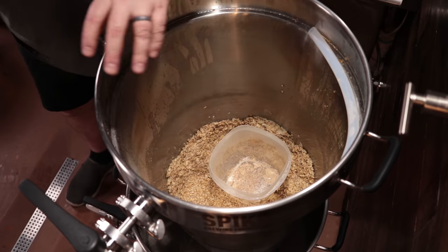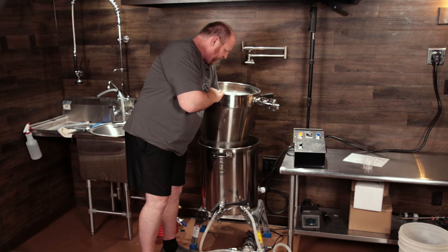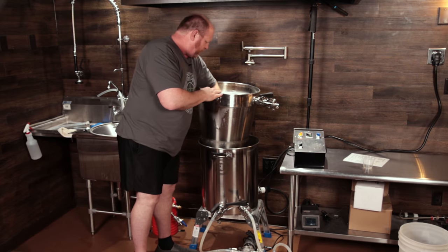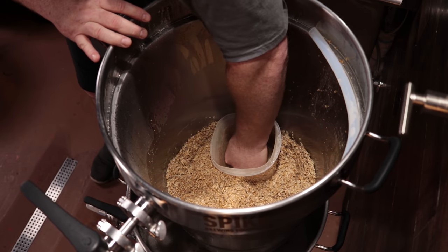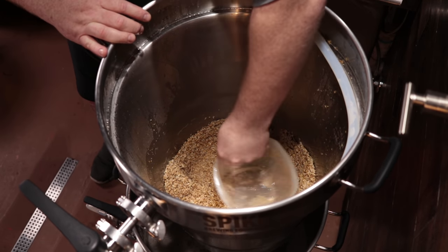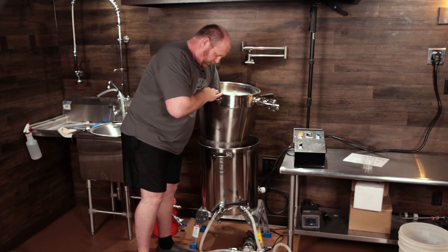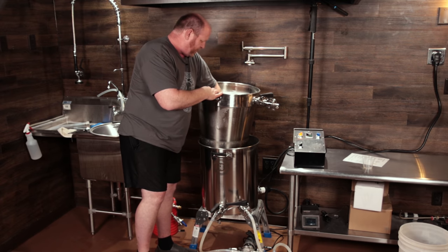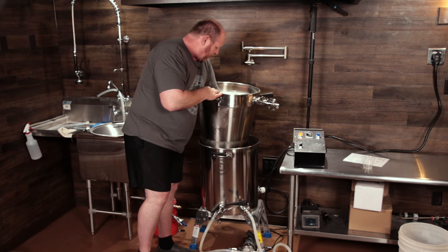Something else I thought I'd try is pushing on the mash with a Rubbermaid container to squeeze the bag, so to speak. Some people talked about how they thought the hooks on the side of the basket weren't very strong, but I'm putting probably 40 to 50 pounds of my body weight on there to try to squeeze it out and this thing is rock solid — no concerns about it snapping off, falling, or the kettle tipping over. I honestly don't think it's an issue.